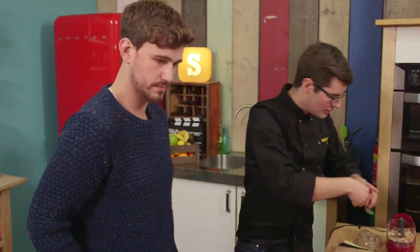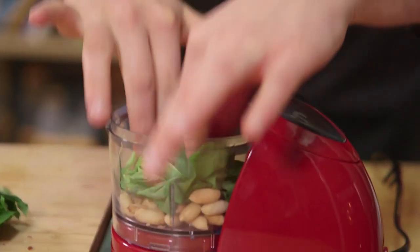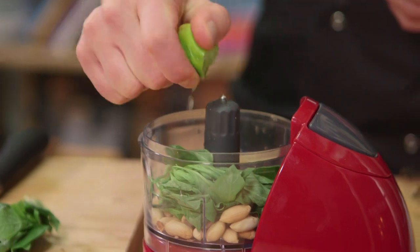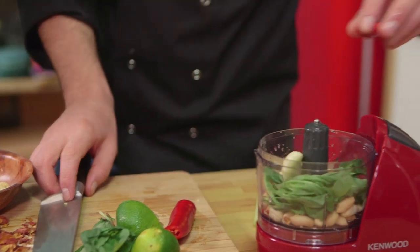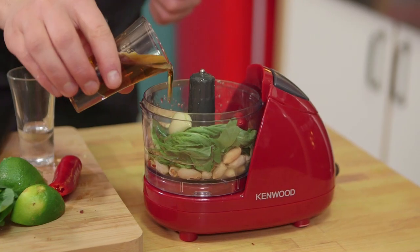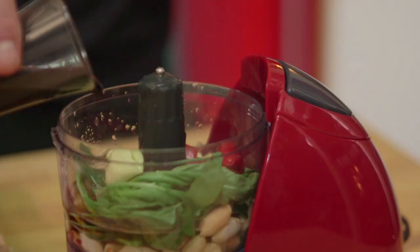Next up, basil — obviously you need basil in pesto, but instead of Italian basil, we're going with Thai basil. Lime — the juice of a lime instead of the juice of a lemon. Garlic — that's pretty much the only thing that stays the same from a regular pesto. A little bit of chilli as well. And then instead of olive oil, we're going to use predominantly groundnut oil, but also a little dribble of sesame oil for added flavour. And instead of salt, we're going to season it with soy sauce — adjust how much depending on whether your peanuts are already salted.